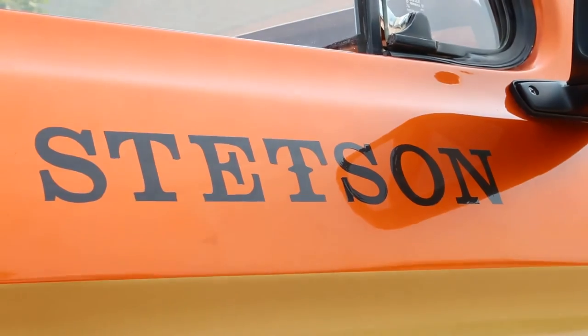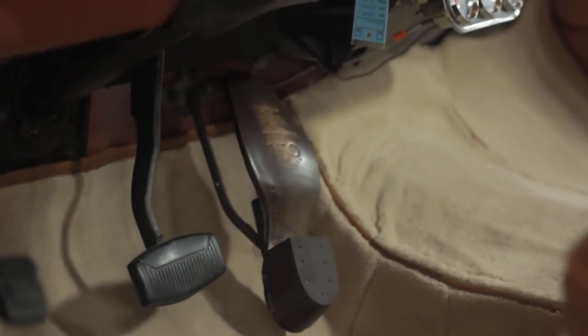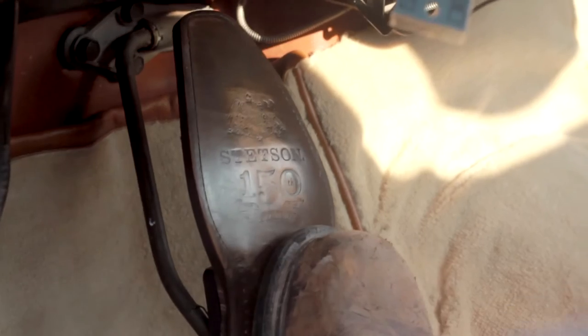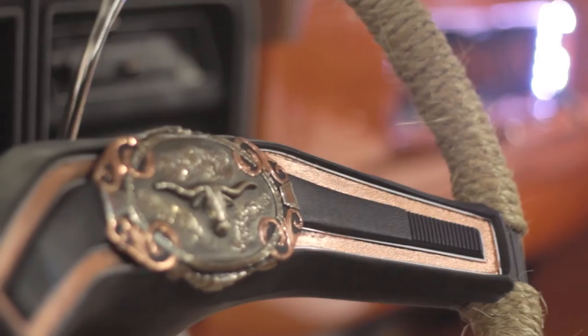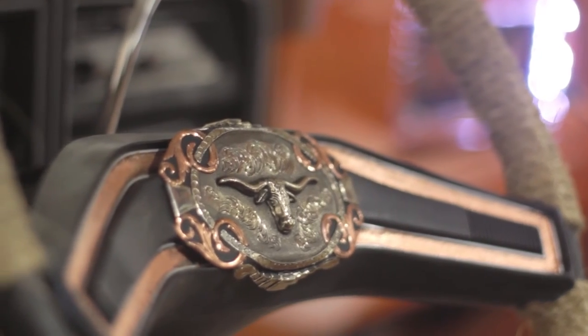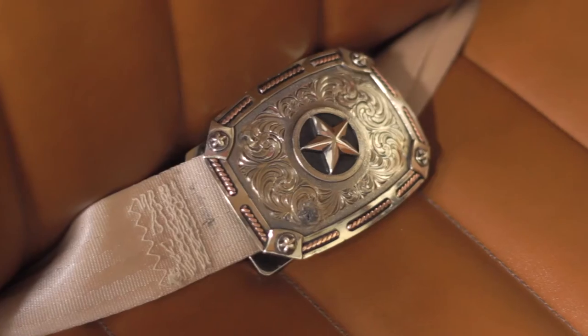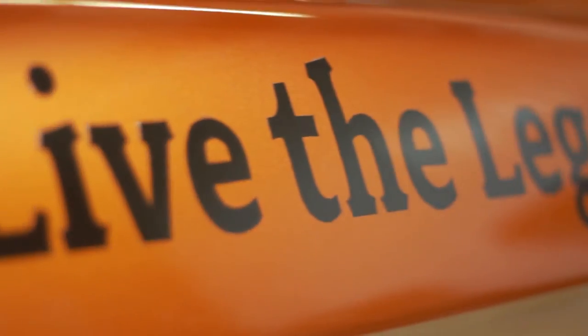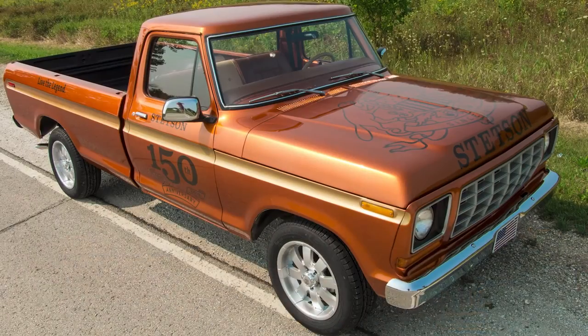Really, really proud of the job that our crew did, and just some of the neat little features we integrated into the build — the gas pedal boot, the backlit display area for the cologne bottles, the hat rack, the custom steering wheel, and integrating the belt buckles into the seat belts so it looks like you're wearing one of Stetson's handmade custom belt buckles. It made for a really, really enjoyable project, and we're super thrilled with how great it turned out. It really felt like we turned something that could have been just ordinary into something legendary.